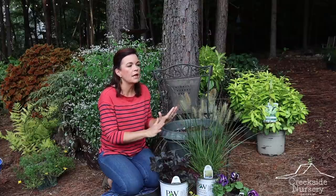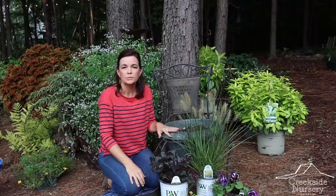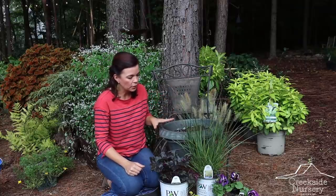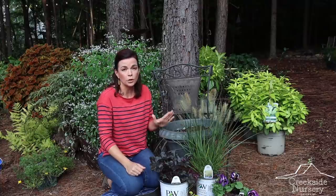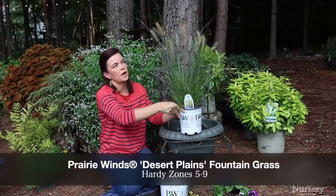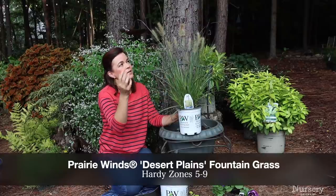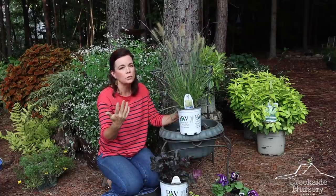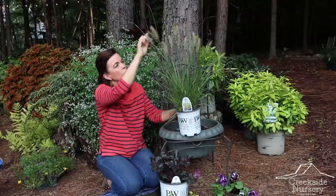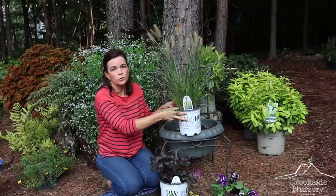So what do I mean by thriller, filler, spiller? I have some plants here that we're going to create this container with. Your first component is your thriller. In this case, the thriller is going to be Proven Winners Desert Plains grass — a fantastic perennial grass that brings lots of height and interest. It moves with the breeze and it's really pretty. This time of year it puts on precious little plumes, which are the flowers for the grass.